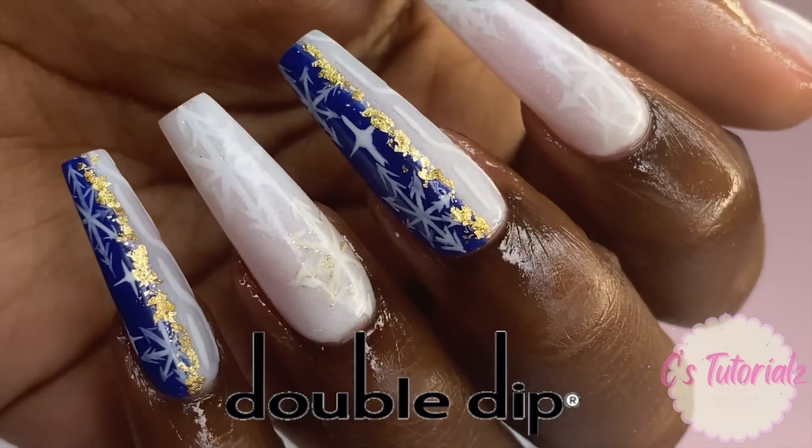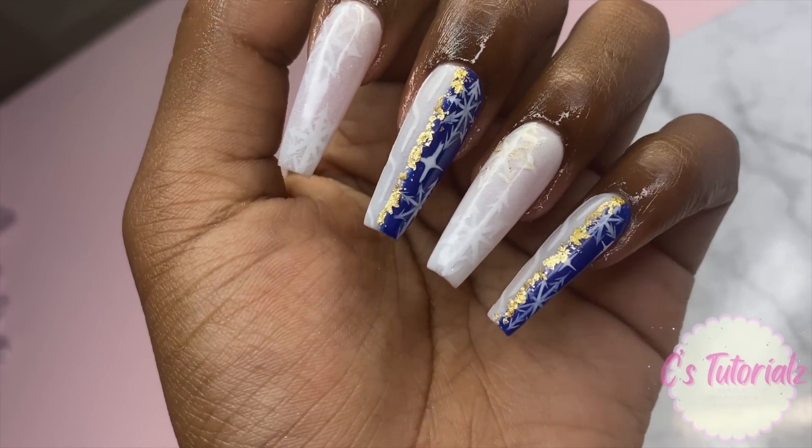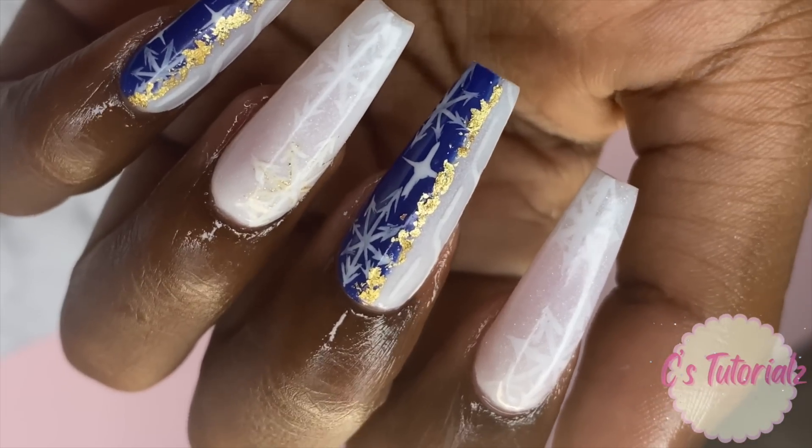Big shoutout to Double Dip for sponsoring this video — make sure you check them out in the links down below in the description. I will see you guys in my video next week. Bye guys!